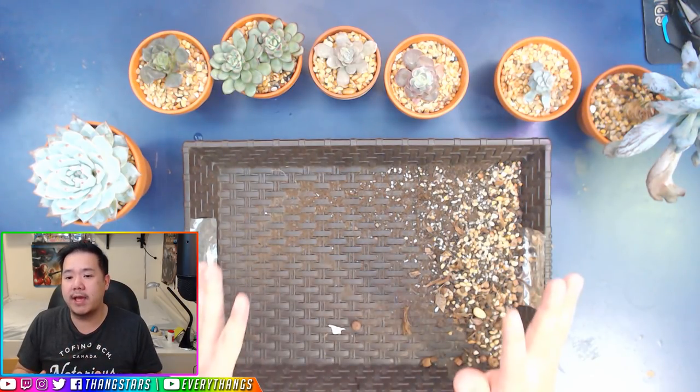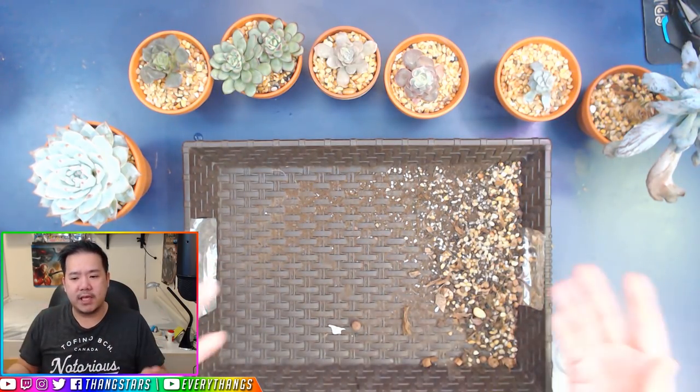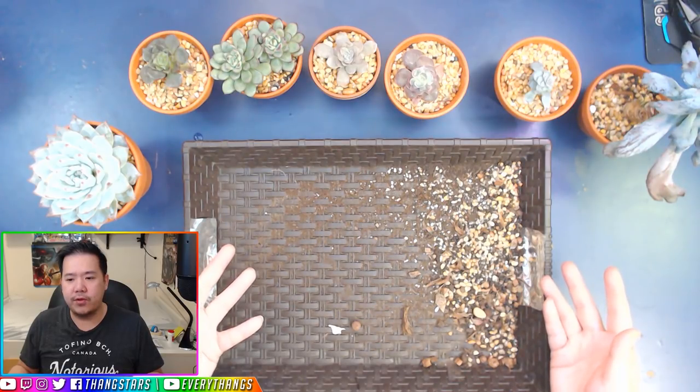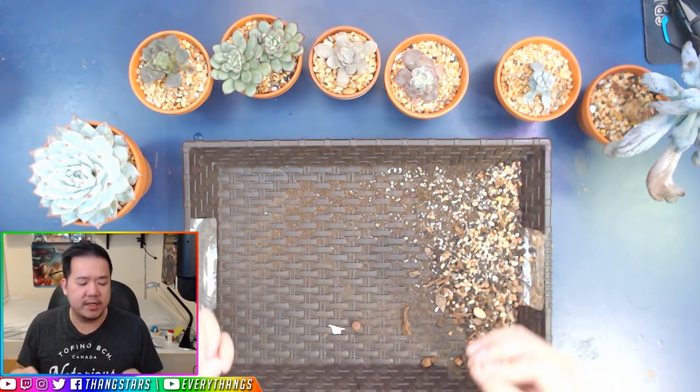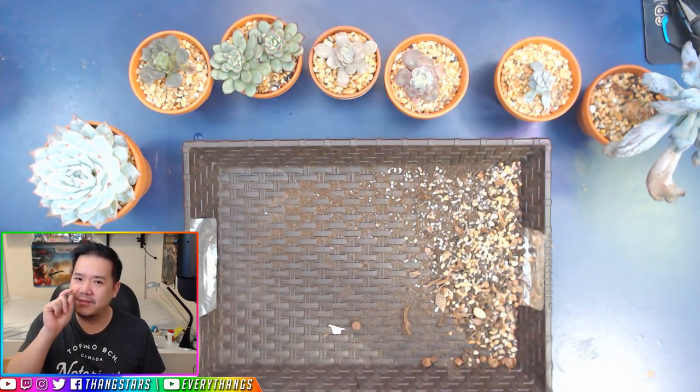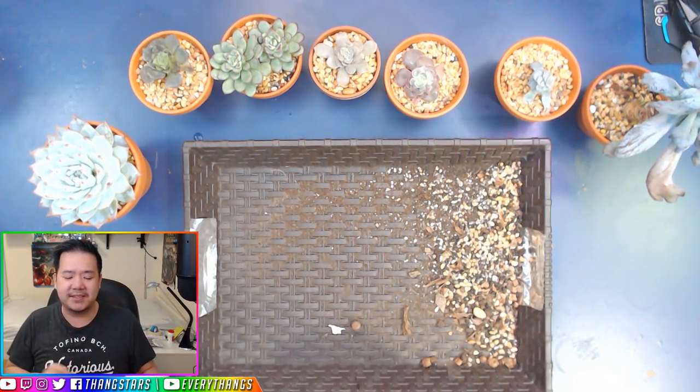There's honestly no wrong answer to what type of soil you use, except you have to use super fast drainage soil. You cannot use potting soil — potting soil is the wrong answer, guys.